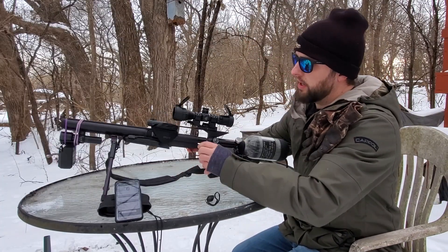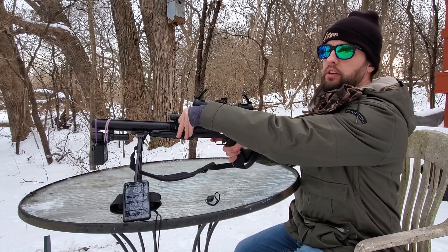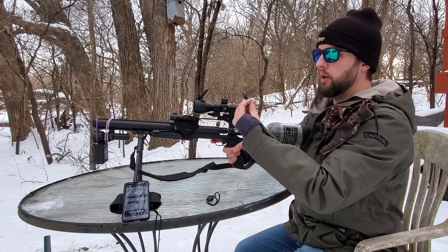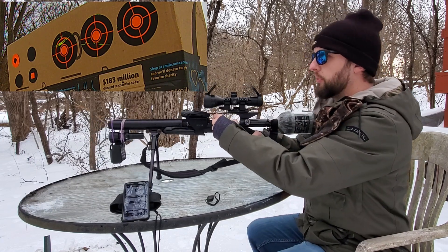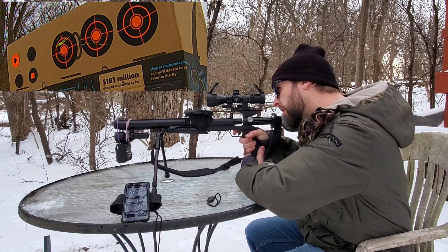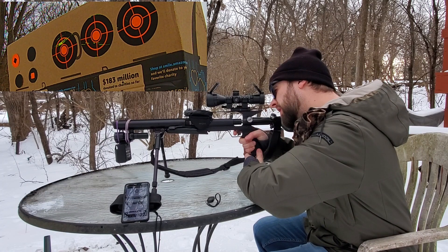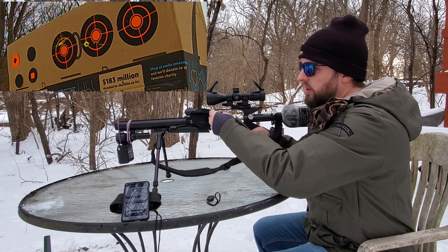Today I'll be shooting the 18-or-so grain Barracuda Hunter Extreme pellets. Let's get some chrono readings - I haven't shot this in months and this is my first shot, so let's see about this.